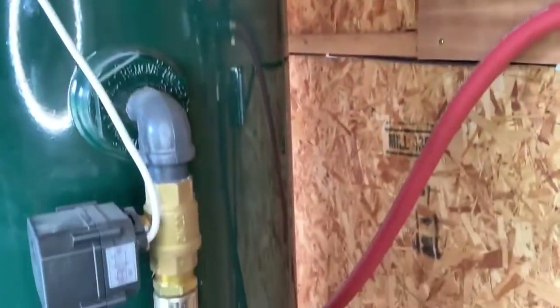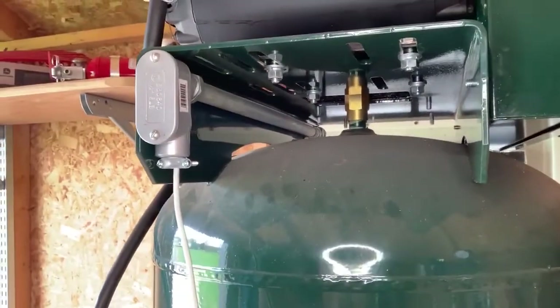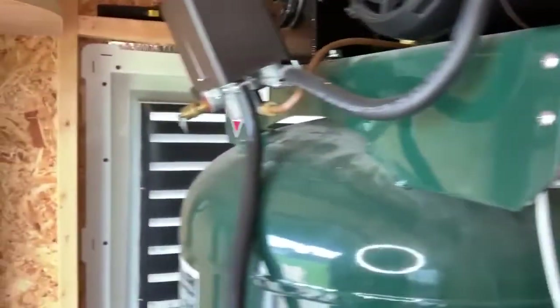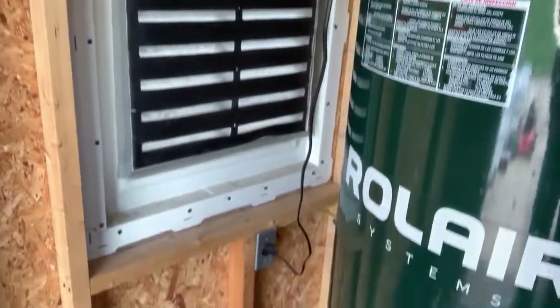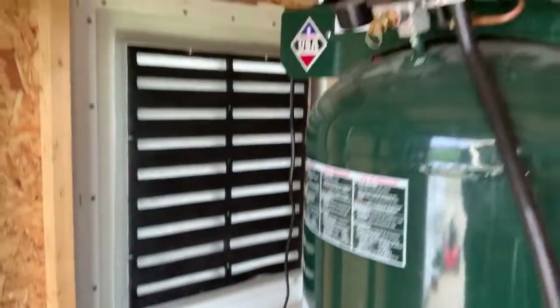You can also see where I ran the power for that valve underneath the bracket for the motor, and then it comes out over there and plugs in right there — all very neat.